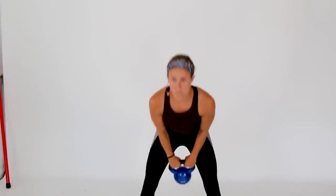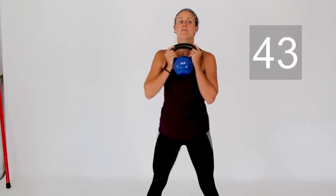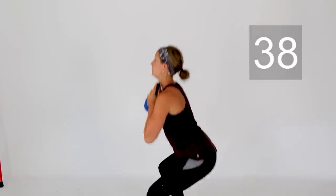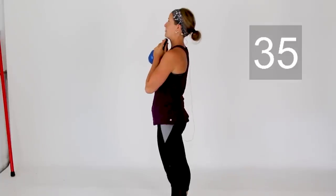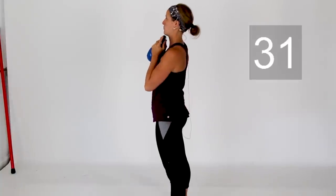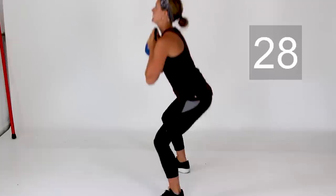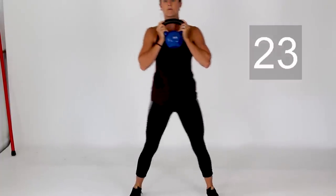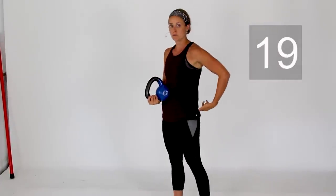First up, grab that weight and bring it up to your chest. We've got goblet squats. Sink those hips low, chest up, eyes forward. Come on up. Having that little natural curve in your low back with your squats. As you're standing up, think about pushing through your glute muscles to help drive you back up to the top.